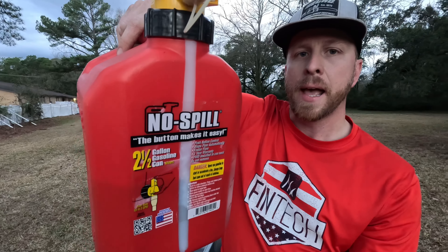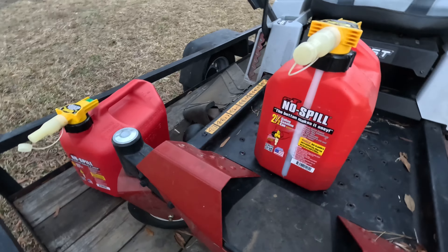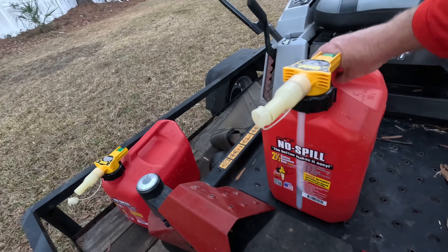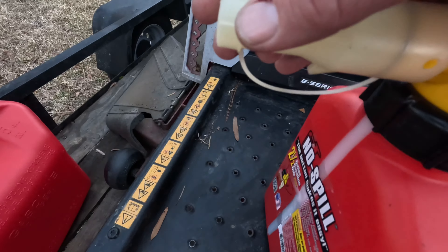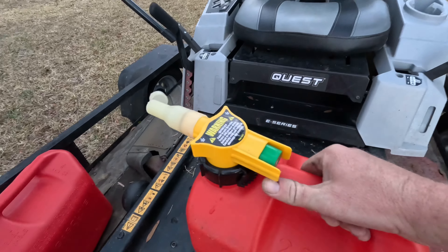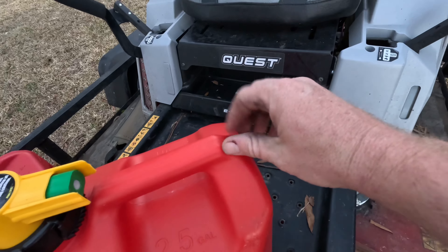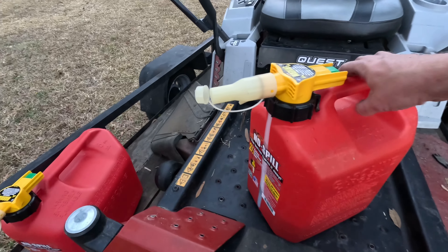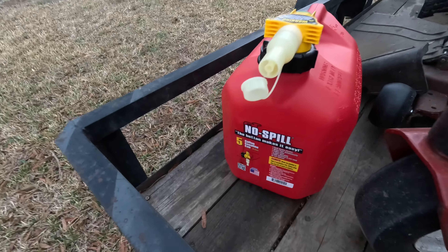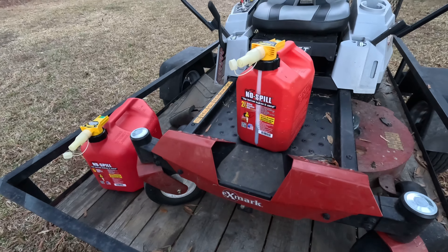First of all, this is a two-and-a-half gallon. I'm not sure what other sizes they have, but possibly a five gallon. I've been stressing over the years about spilling gas, but here's how this works: you pop this thing off here, then when you're ready to fill up, tip it over and push this green button in the back — it releases the gas. You don't have to worry about unscrewing anything to release pressure. I use the two-and-a-half gallon for my mix and the five gallon for the mower.